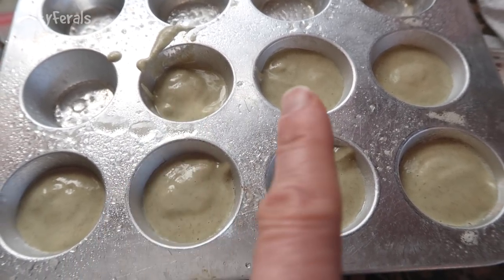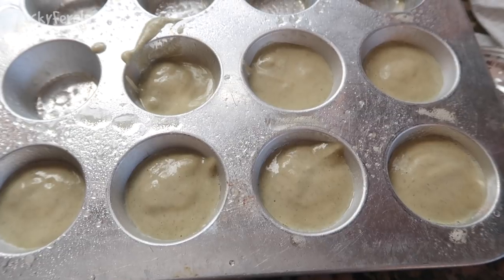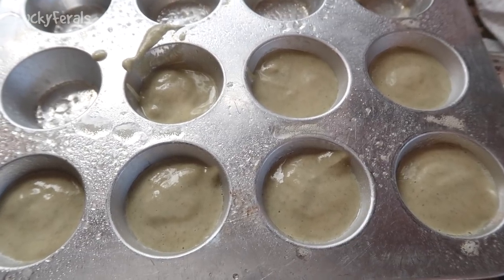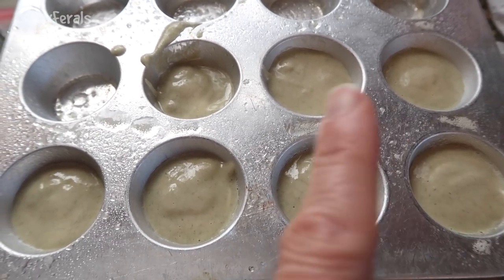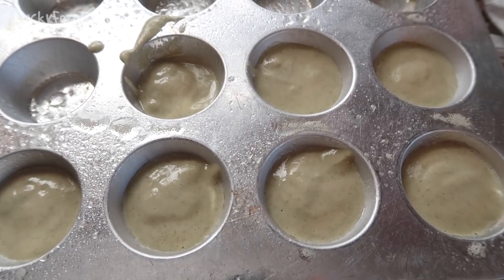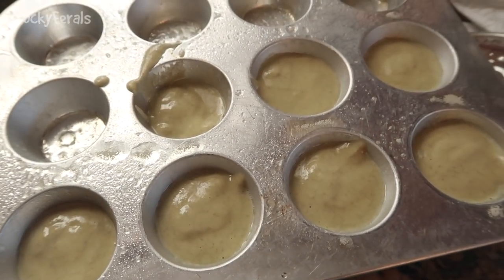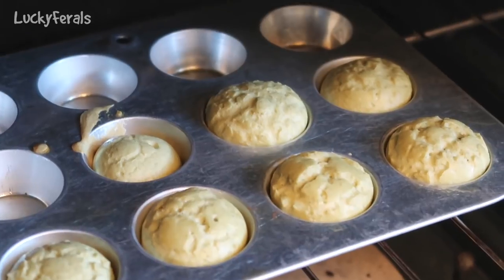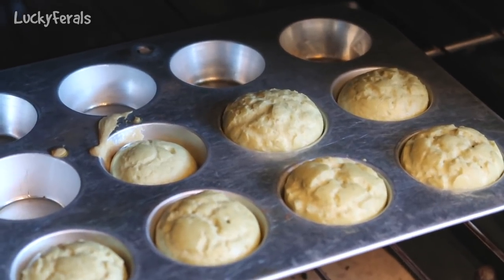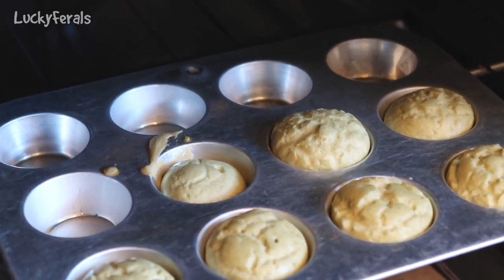There wasn't actually enough to fill all of these — if I would have filled them a little bit more it would have made just six. But it's the first time I am making this recipe; I'm just kind of coming up with it as I'm doing it. I wanted to leave room in each little muffin cup for them to rise — I don't know how much they're going to rise. So right now I am preheating the oven to 350 degrees and once it is hot these are going right in. The cupcakes have been baking for 15 minutes and they look and smell really good.